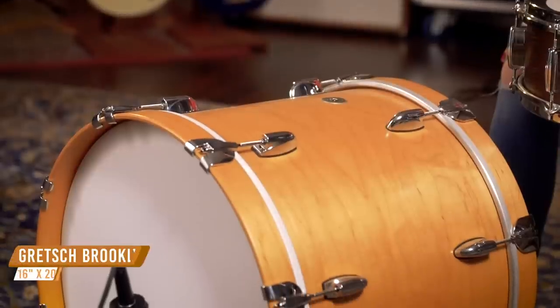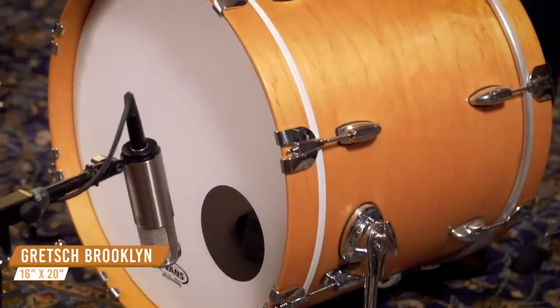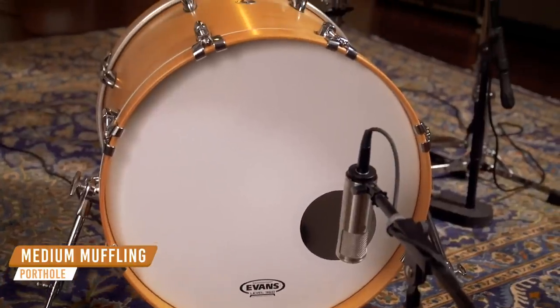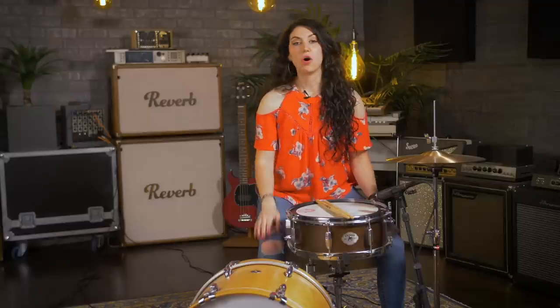For our next style, we're going for an all-around studio pop rock kind of sound. We're going to use a smaller diameter kick drum that still has a little bit of extra depth so we could get that nice punchy sound but still retain that warmth. The drum that we have here today is a 16 by 20 Gretsch Brooklyn kick drum, and it has a maple poplar shell. The smaller diameter and the maple in the shell allow you to tune the drum lower so that you could get a nice controlled sound in the studio. If you want to hear a kick drum like this in action, just turn on the radio because it's used in so many recordings.